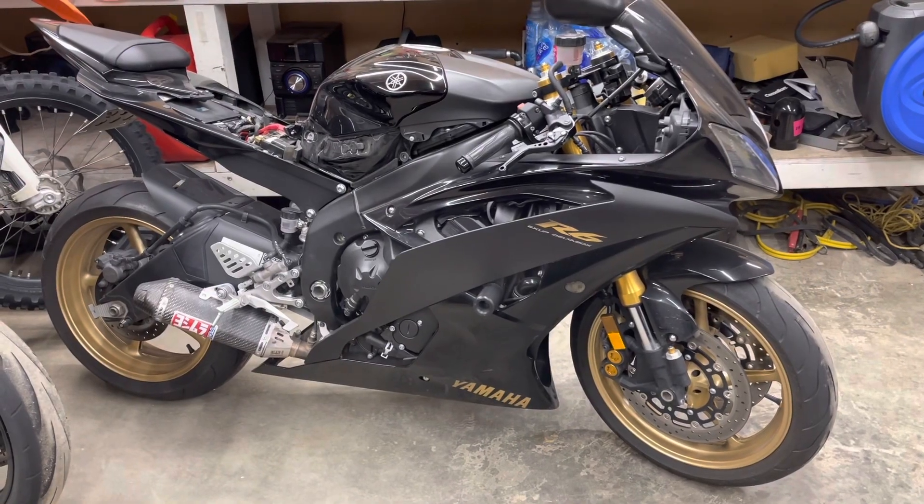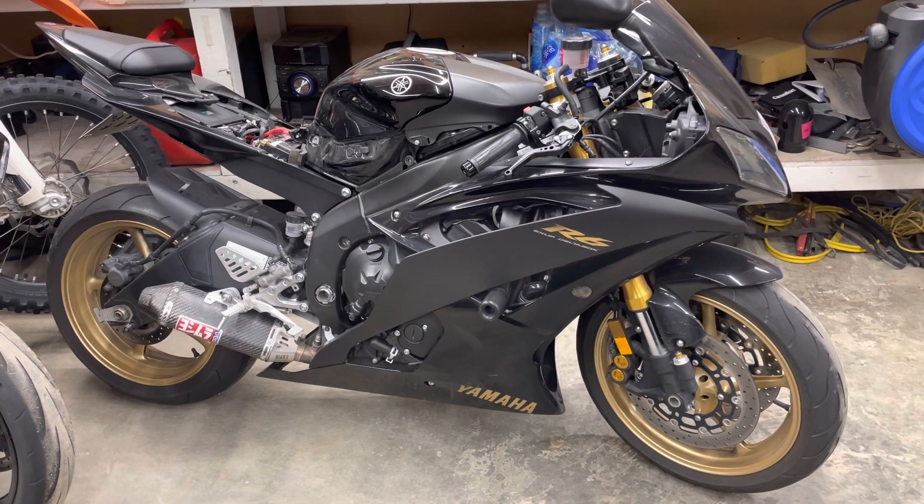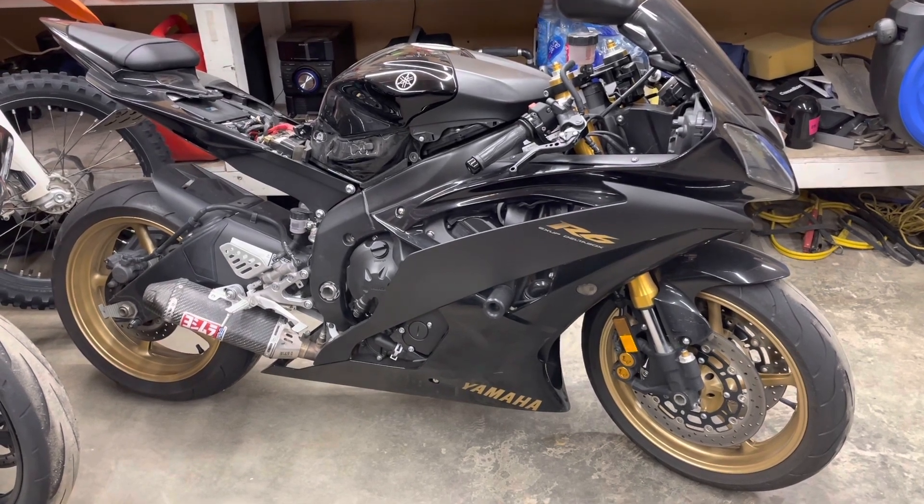My R6 is the same — the electronics seem fine but it's still crank, no start, and it backfires pretty hard.